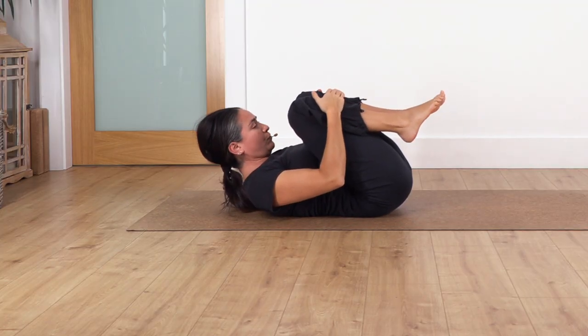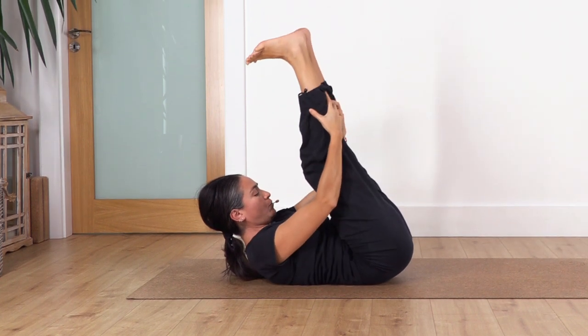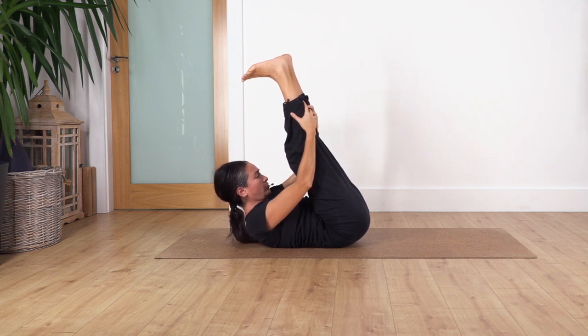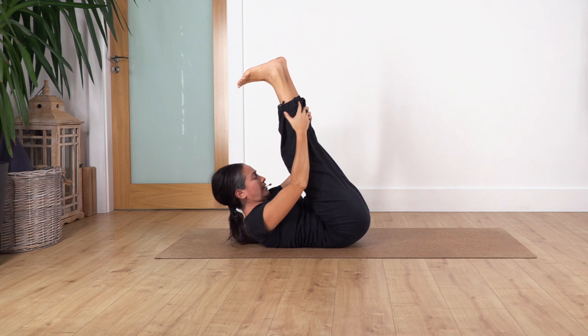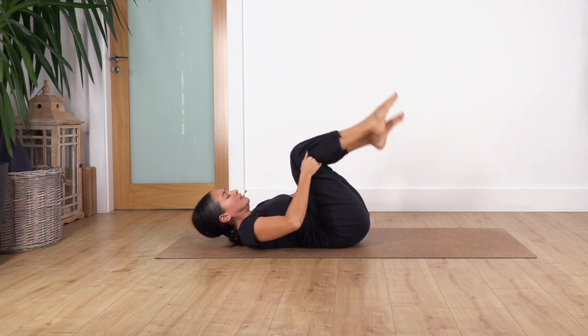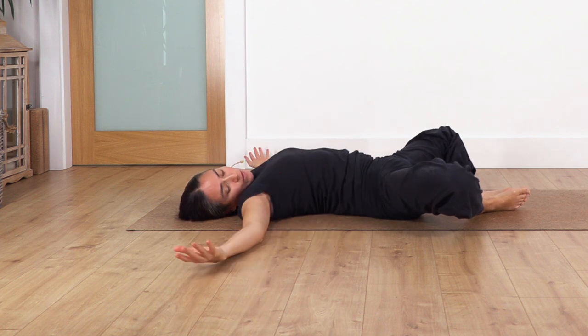Lift your head off the ground if you feel comfortable — extend the legs and hold here for four breaths. Inhale and exhale, engaging your tummy. You can keep your legs bent. Let's go for three, exhale, let's go for two, and just one more. Release the head, drop your feet.